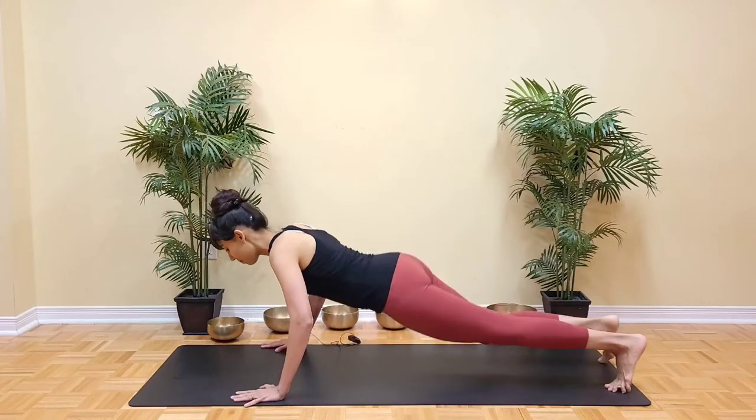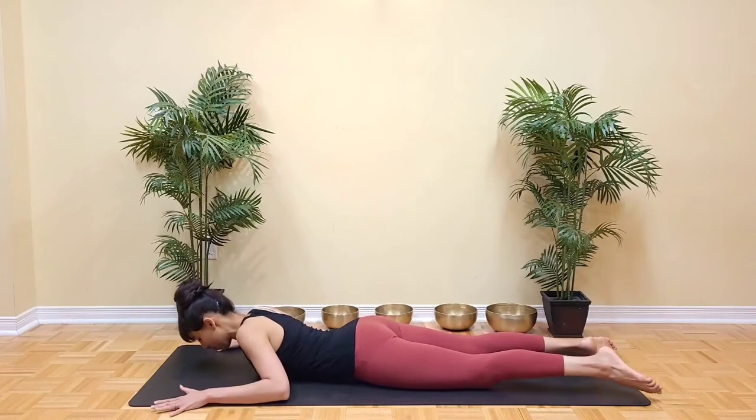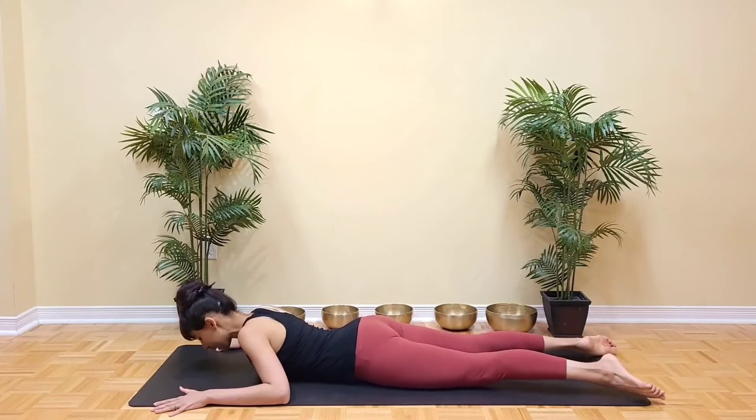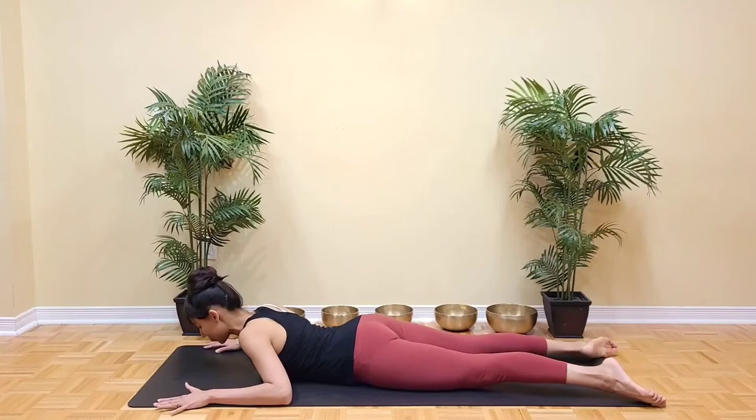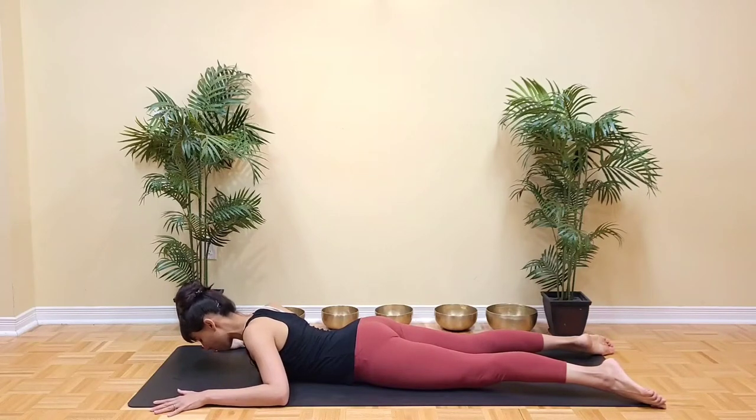Let's get started lying down on the belly. Arms in a W position by the sides of the mat. Legs nice and straight with the heels towards the center and the toes out. Neck in alignment with the spine. Exhale to prepare and to roll the shoulders down and away from the ears.